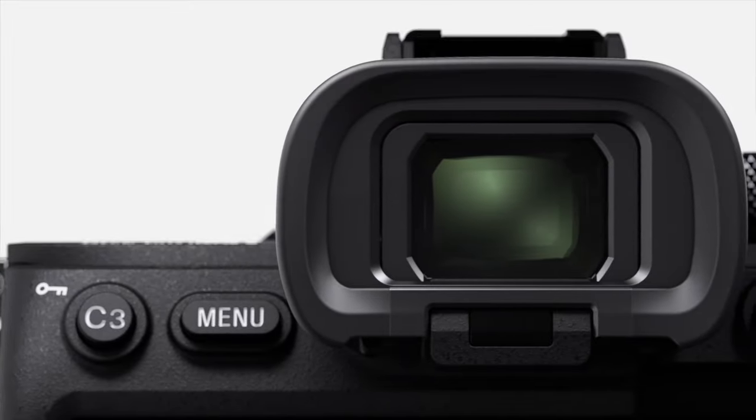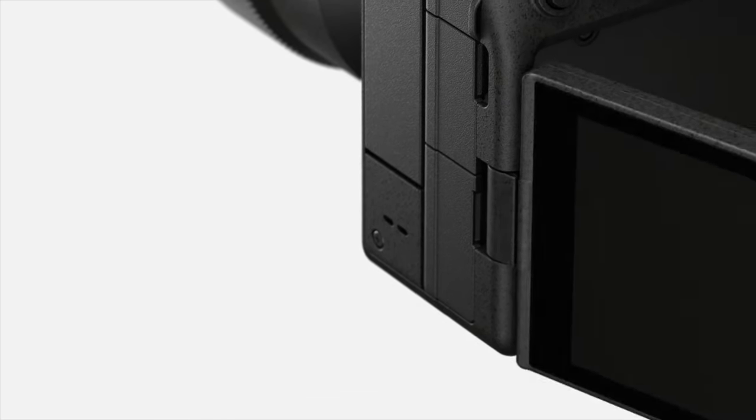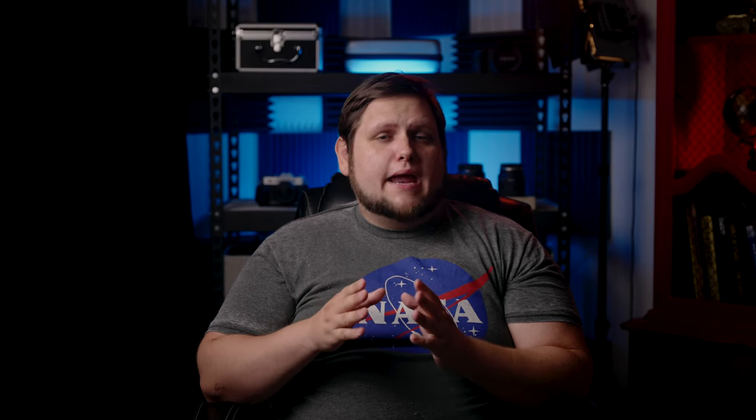Before we get into the nitty gritty of the specs, I'll start with the body predictions. I think we'll have the same body and ergonomics as the Sony a7S III. It will have the same flip screen, but I do think they'll be adding the shutter drop when the camera is turned off, kind of like they have in the Sony Alpha One. That protects really well against dust and moisture from getting into your sensor when you take off your lenses. I think it's been a great feature in Canon for a while and I suspect it to be coming to the rest of the Sony Alpha cameras, starting with the Sony a7IV.